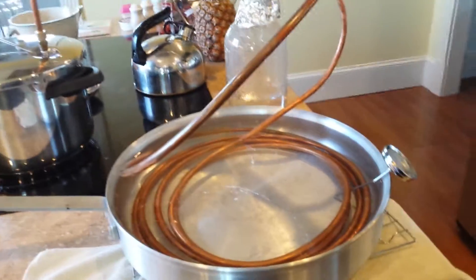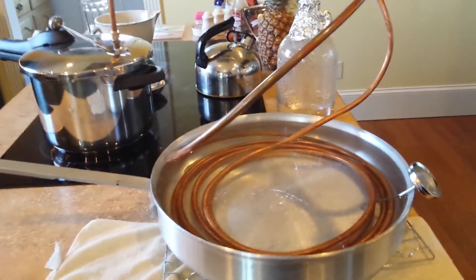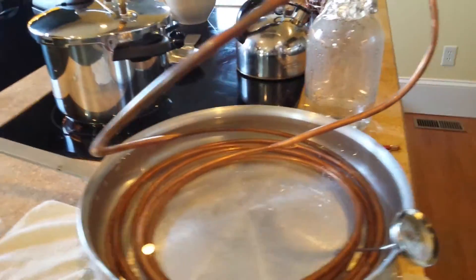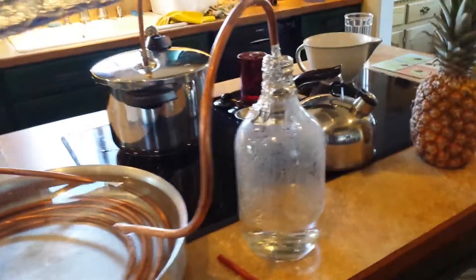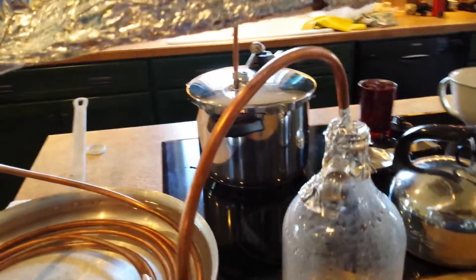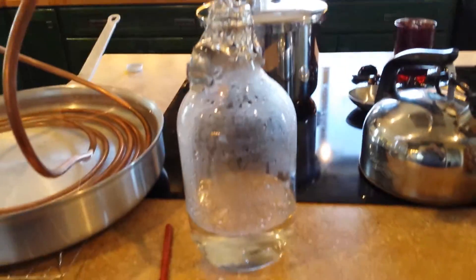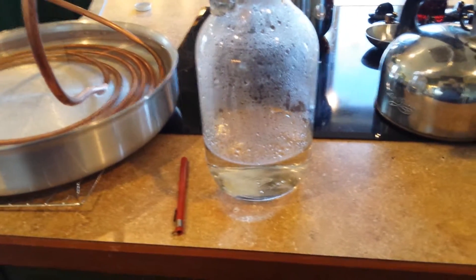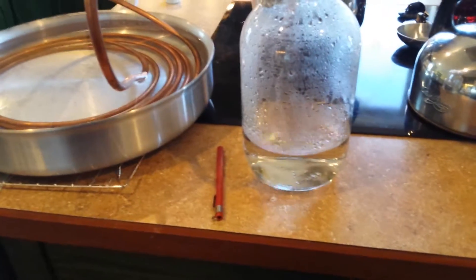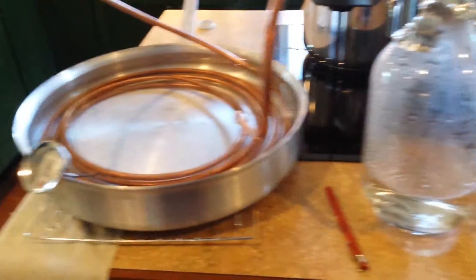Once the pressure overcomes the ability for the water to stay in the copper, it starts to rise up through my riser. It rises because of pressure built up behind it, then starts to fall and drip into this bottle. That is pure water I've been making here for the past hour, and as you can see, it's still going.